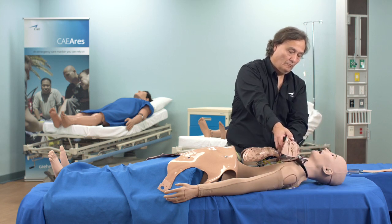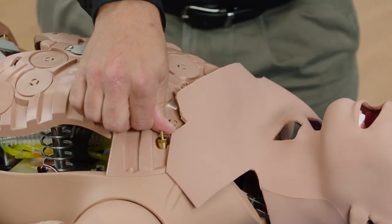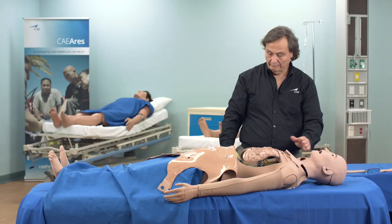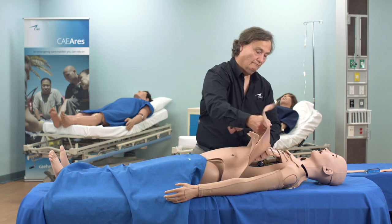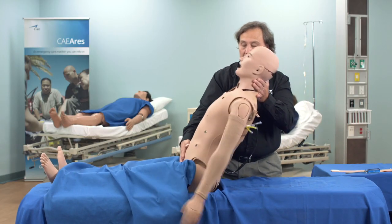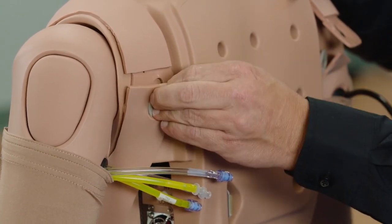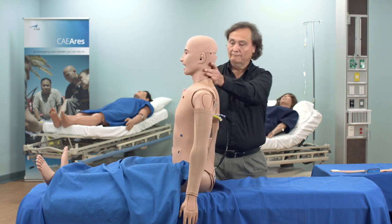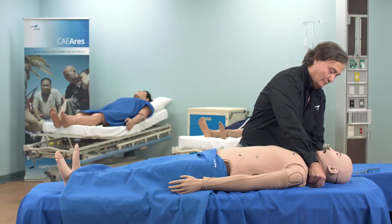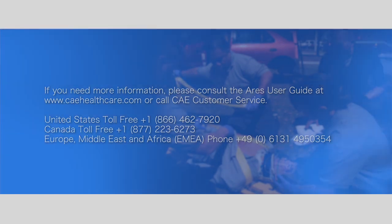Reinstall the rib cage to the torso. Sit Ares upright to attach the skin over the gray attachment pegs. Replace the neck skin and reinstall the neck wide button. Contact us today.